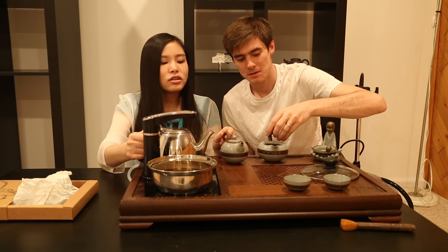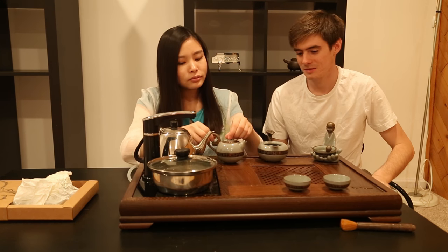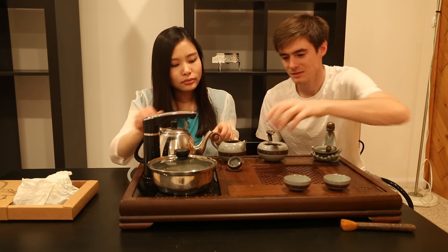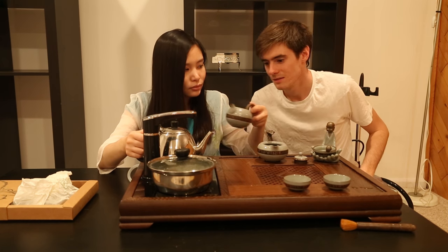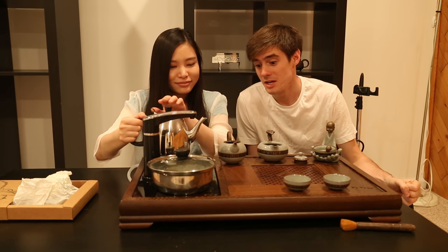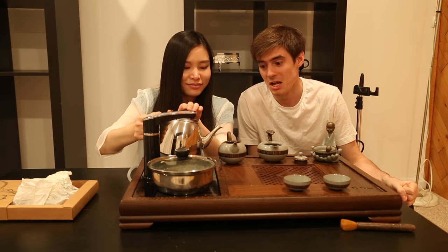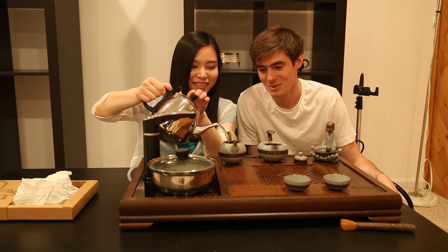It's about 20 seconds. And it has a very smoky, musty smell. But don't worry, it's fine. It's not moldy — it's just what this tea is like.